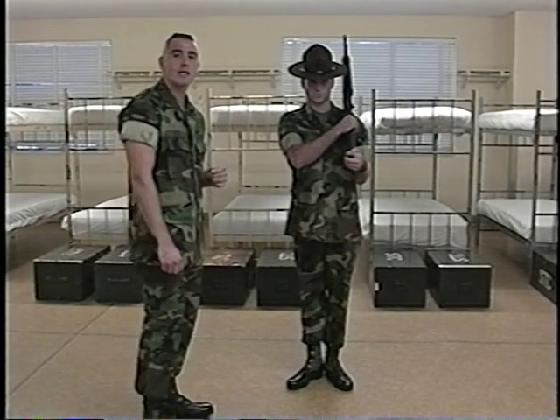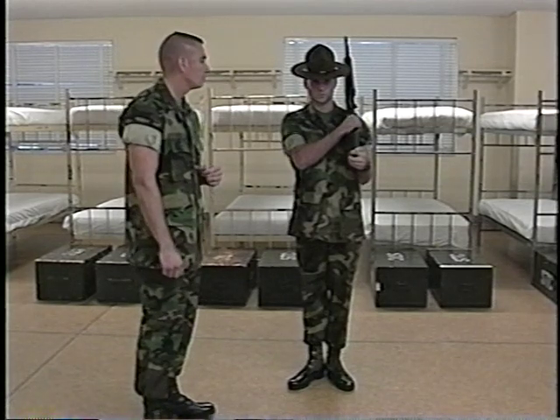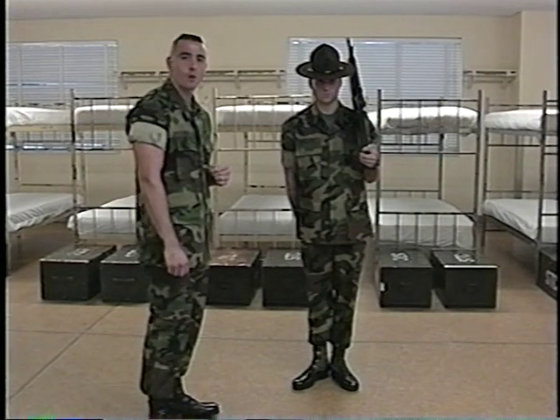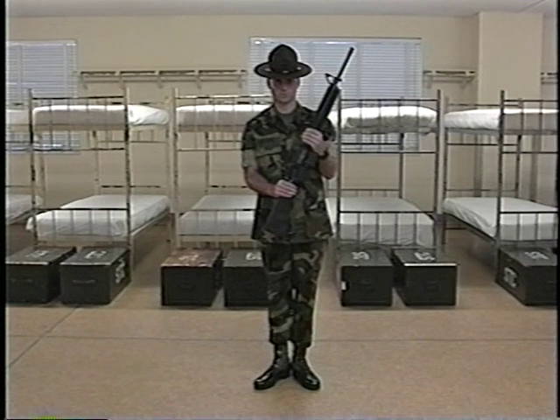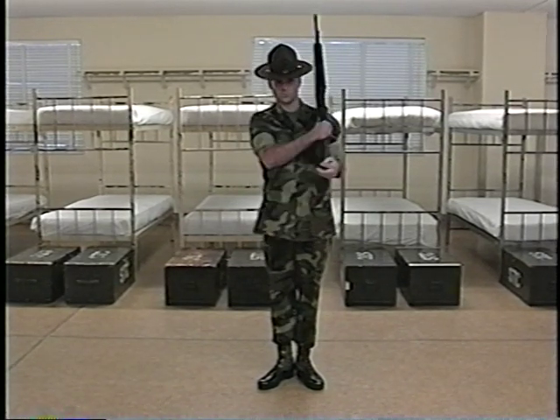For the count of two, he will release the grasp of his right hand and assume the position of attention. Sean Gronick will now demonstrate this movement in quick time cadence. Left Shoulder Arms. Left, right.